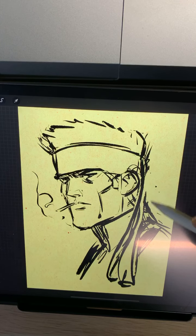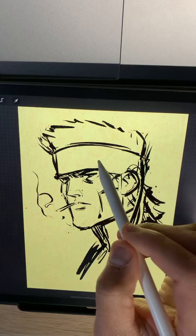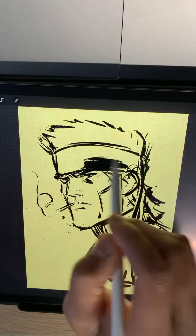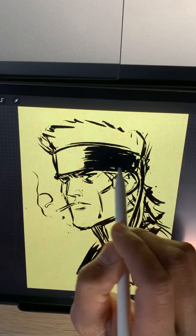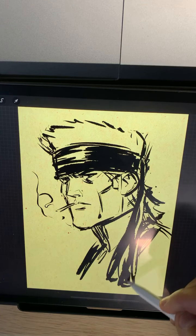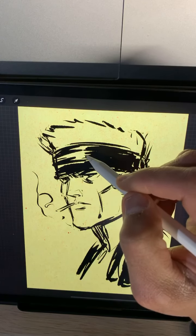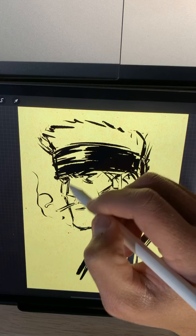Someone says he needs more of a mullet. I love Marvel vs. Capcom too.